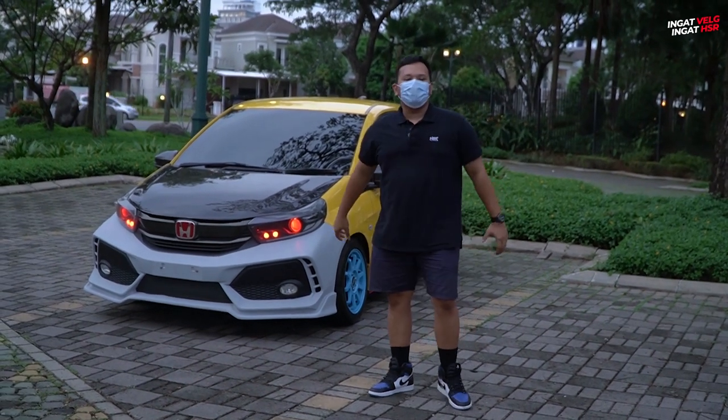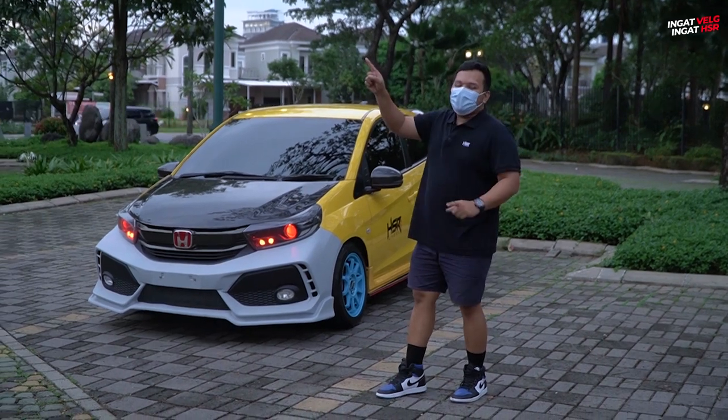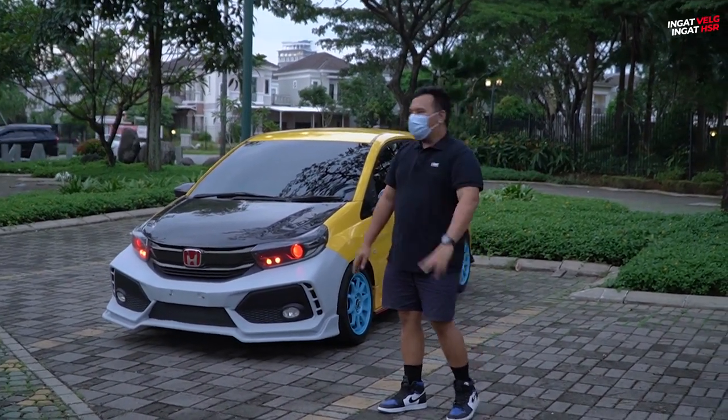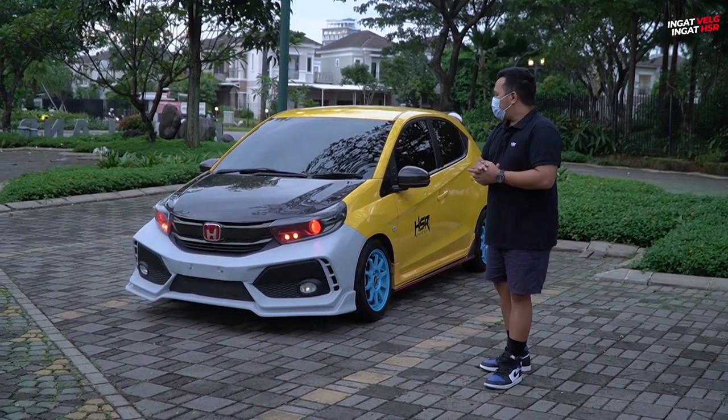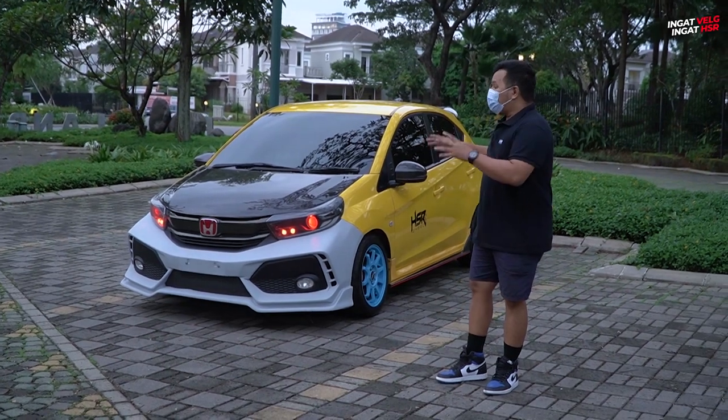Supaya OBRI menjadi keren lagi, supaya menjadi mulus lagi. Kalau di tayangan sebelumnya, kita sudah ganti velg menjadi warna biru. Nah, tahap kedua, kita sudah mengganti bagian yang cukup signifikan di OBRI, yaitu di bagian body kit.